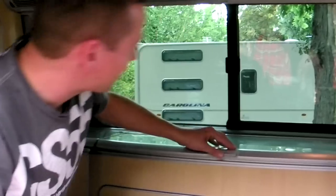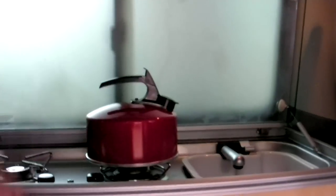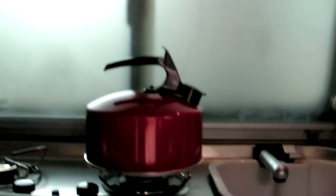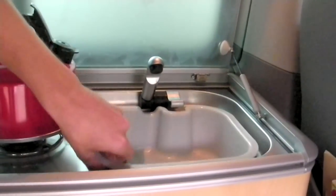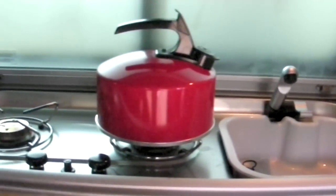Open up this in here and you get a worktop and two gas burners. Pop your kettle on there — it's pot noodle time. And you've got a water tap and a little sink there, which is connected up to a drinking water reservoir in the back.